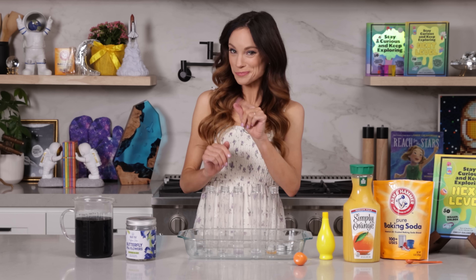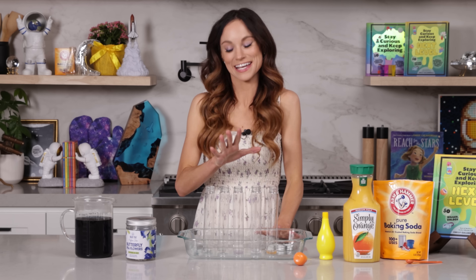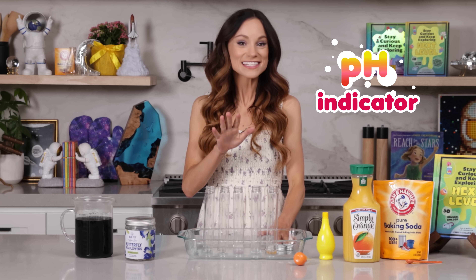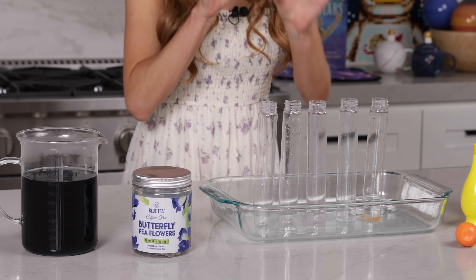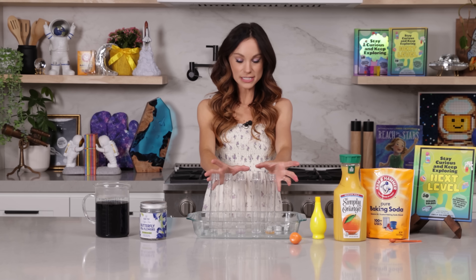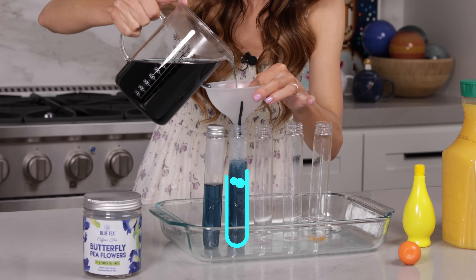Once your tea has cooled down enough to play with, we are ready to make our potions. This is the fun part. The unique aspect of butterfly pea flower tea is that it is a natural pH indicator, which means it changes colors in the presence of an acid and a base. So we have a few touch safe and taste safe acids and bases to play with here today. I have five containers, and we are going to put our butterfly pea flower tea in each one, filling each up about halfway.